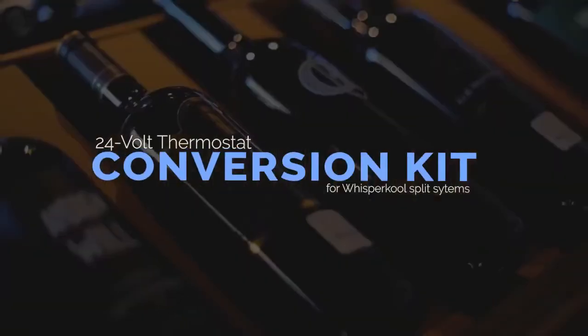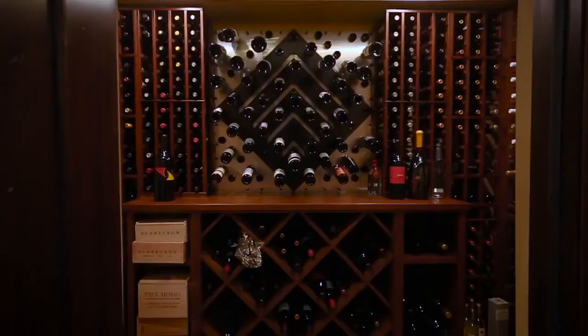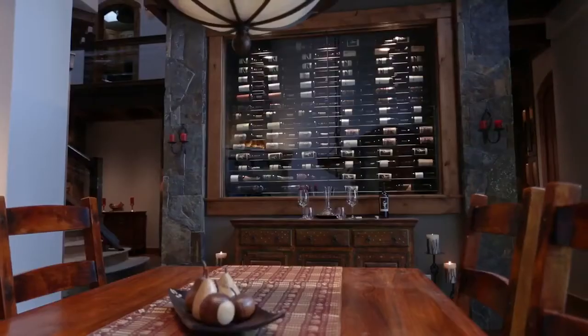Introducing the new 24-volt thermostat conversion kit by Whispercool. This new option enables you to tap into industry-leading thermostat technology, allowing you to monitor and control the environment of your cellar.